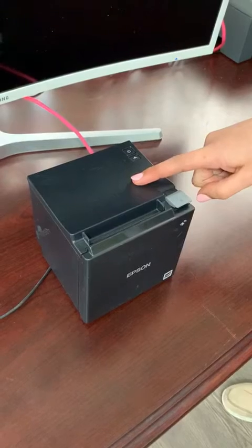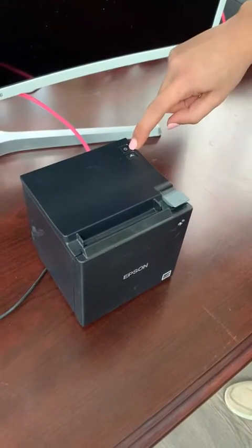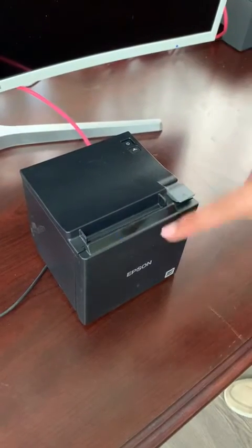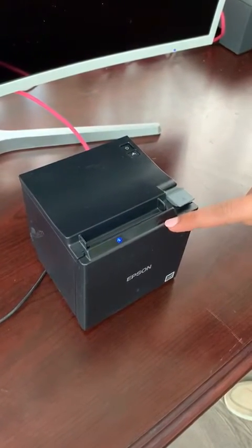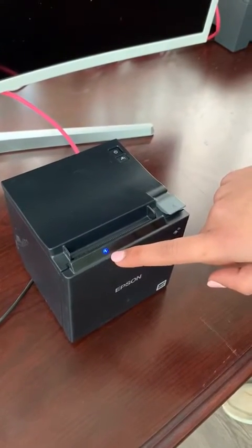Ensure you have your Epson TM printer connected to the power. Turn on using the power button at the top of the Epson square. The lights will then initiate and the blue light will start blinking. Wait for the blue light to turn solid blue.